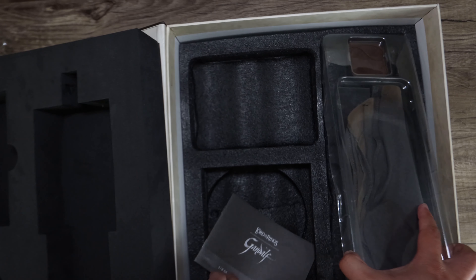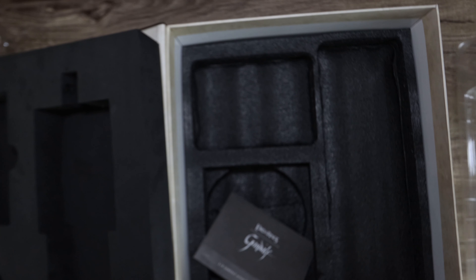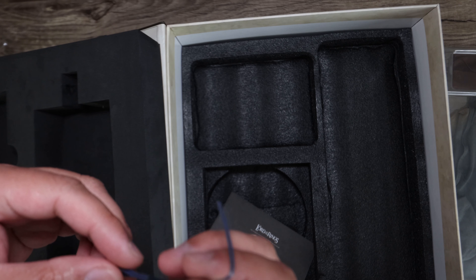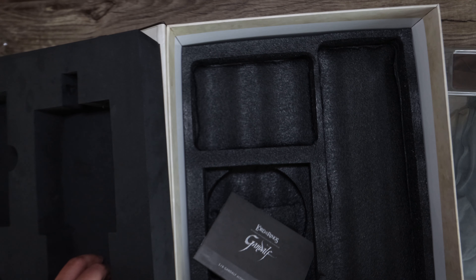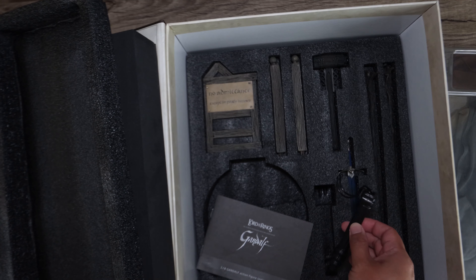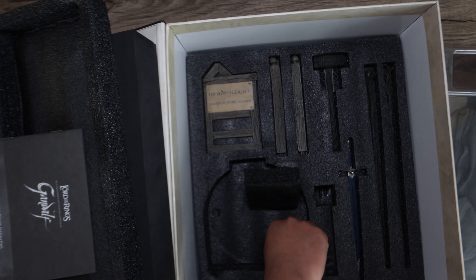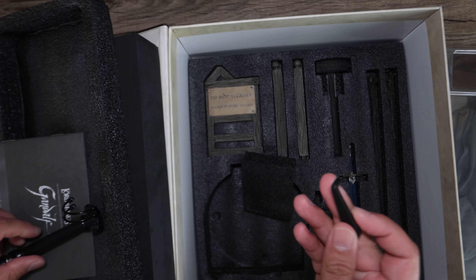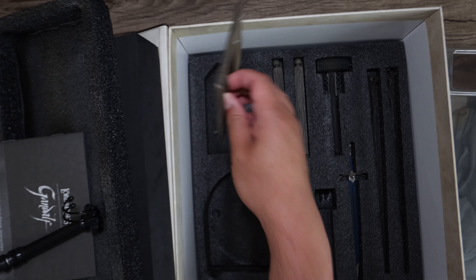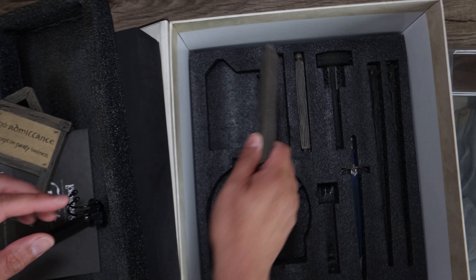I couldn't wait to crack this open so I kind of unboxed this behind the camera because I was just excited. Underneath here is a piece of the belt that kind of broke on me. I unboxed this beforehand and this is all the base — I wanted to assemble this as well. I took out the base because the foliage was being pressed down.